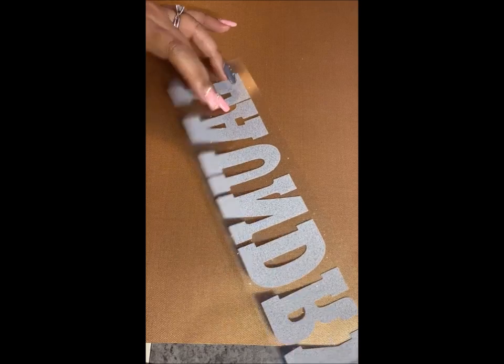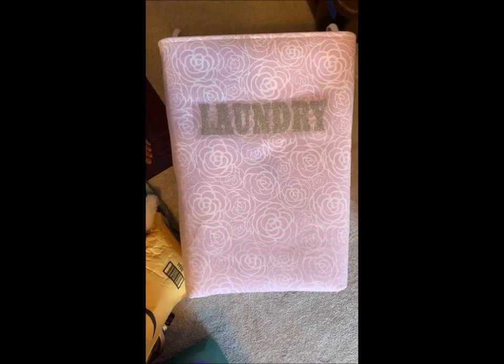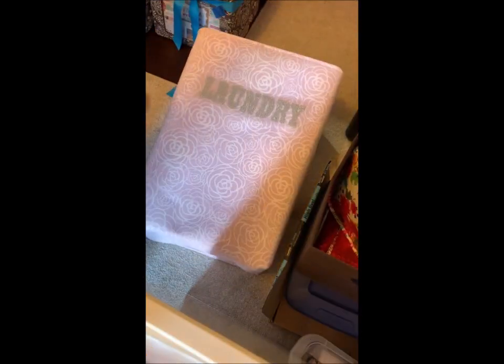I'm taking my tweezers and removing all the parts that will cause pukas for my letters — pukas mean holes. This is pretty much done now. It's still on the plastic sheet it came with, and here is my laundry basket that I am going to iron on.